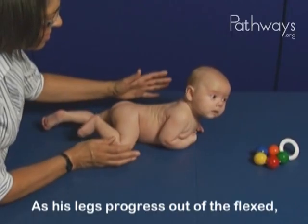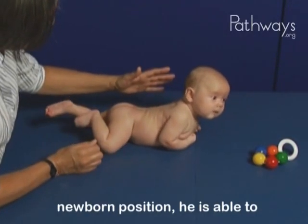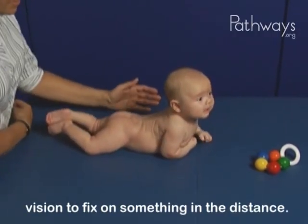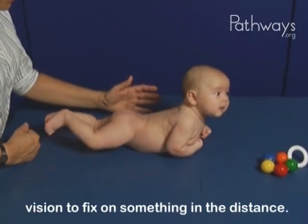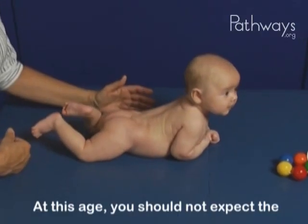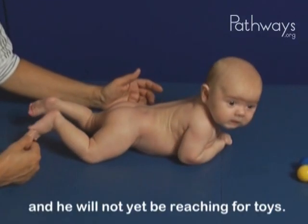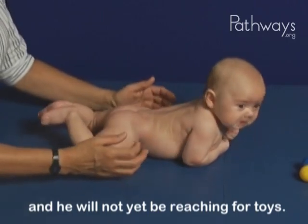As his legs progress out of the flexed newborn position, he is able to lift his trunk and begin using his vision to fix on something in the distance. At this age, you should not expect the elbows to be in line with the shoulders, and he will not yet be reaching for toys.